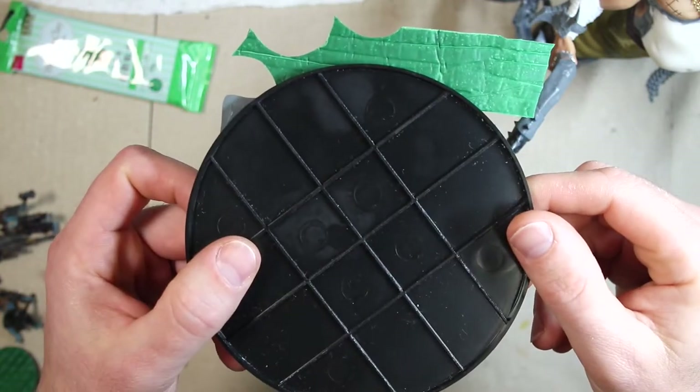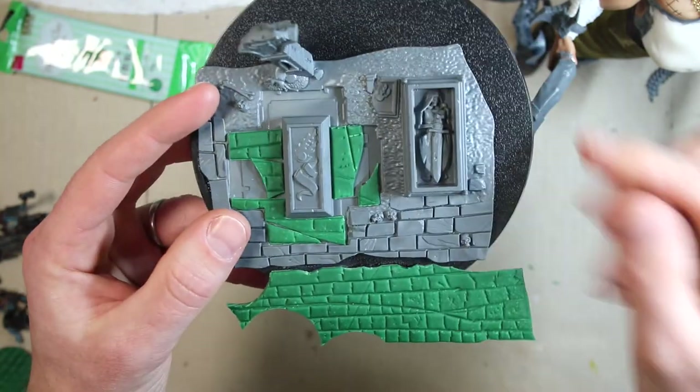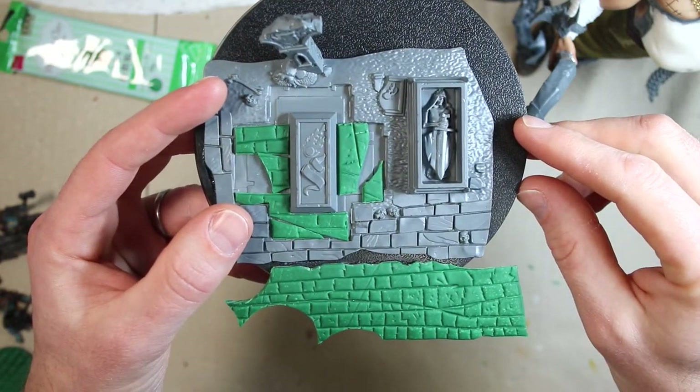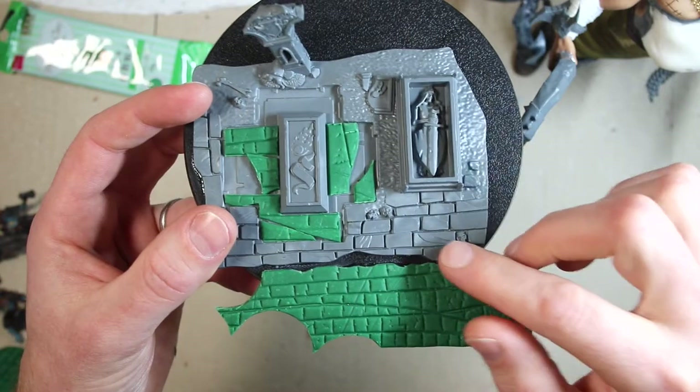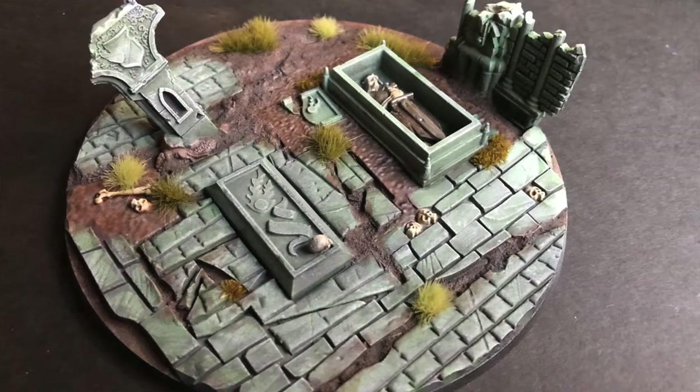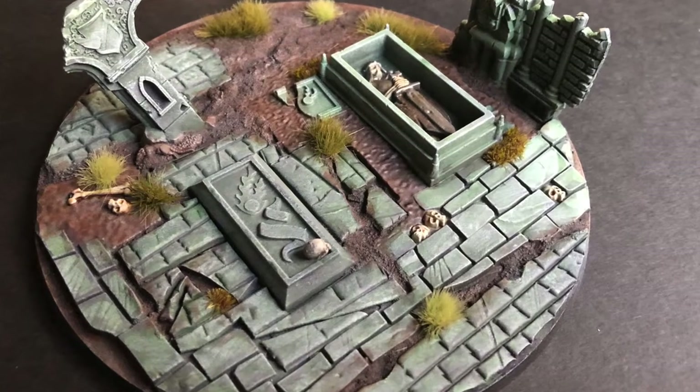It's hanging over the edge — I'm gonna cut that off. I'm gonna use the rest to fill in some more of these gaps, but I'm not gonna make it perfect because I want this to look broken.